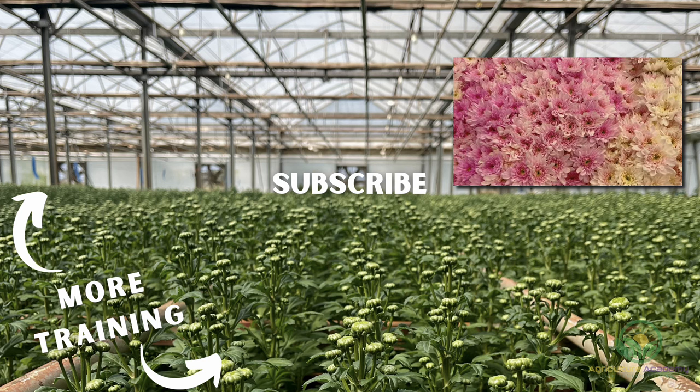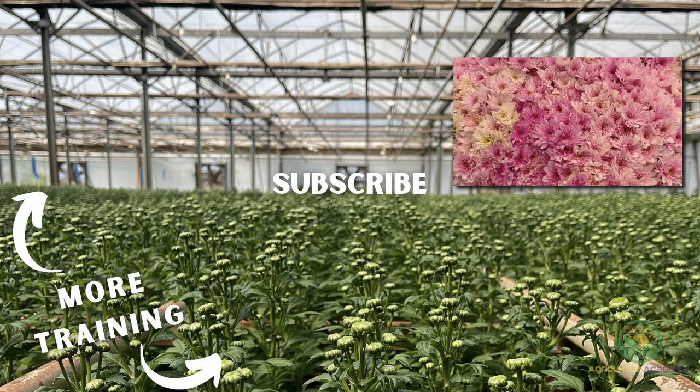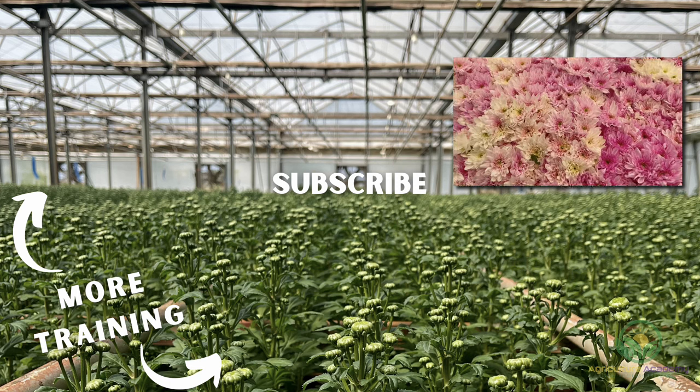If you liked what you saw in this video, be sure to subscribe to our channel to never miss another one. Thanks for watching and we will see you in the next video.